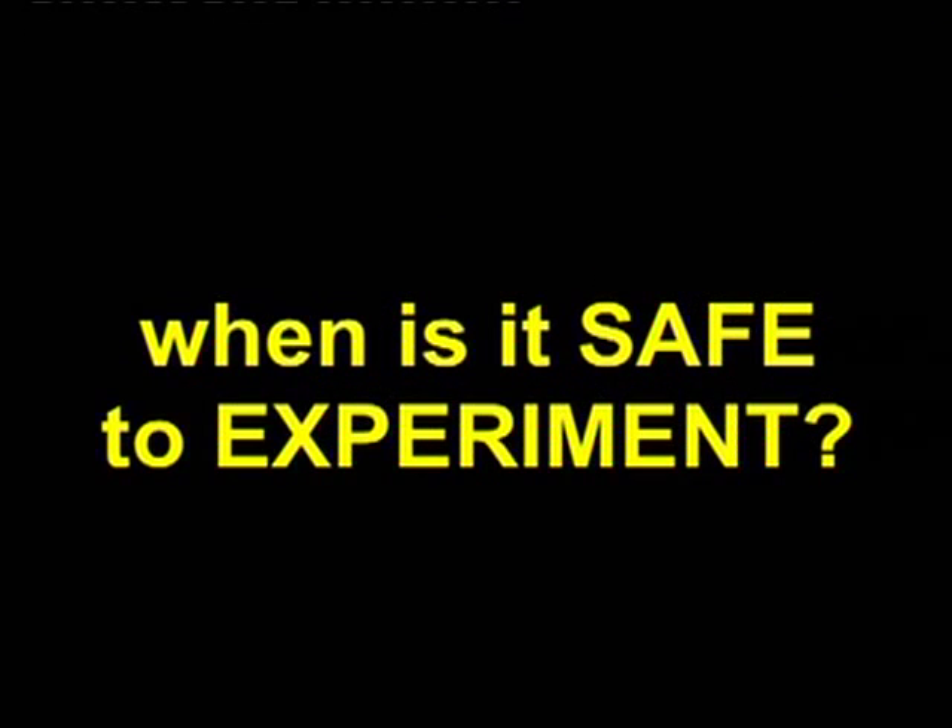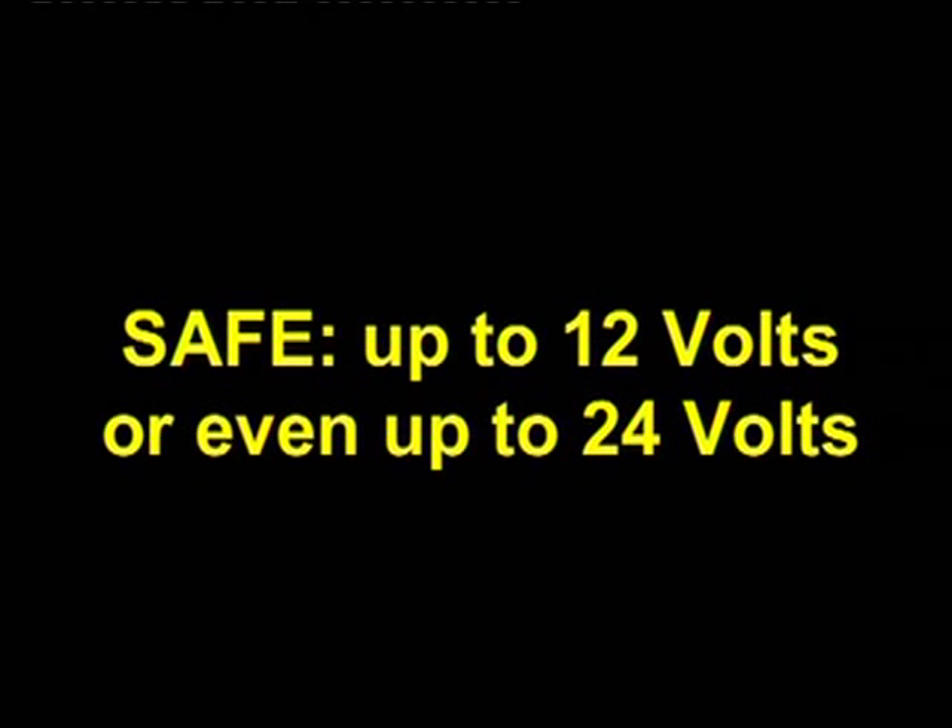When is it safe to experiment? Use low voltage experiments only. Maybe up to 24 volts, you're safe.